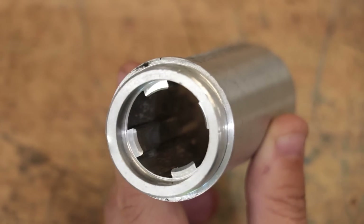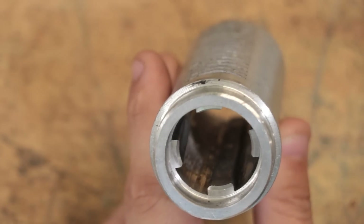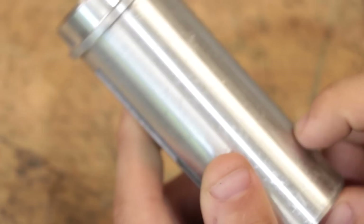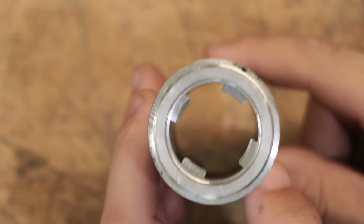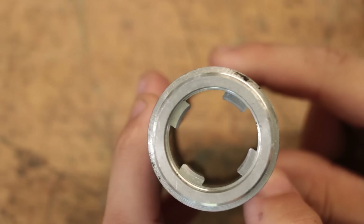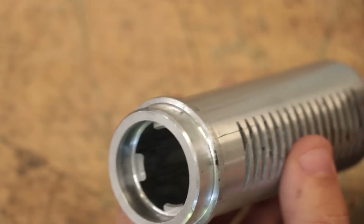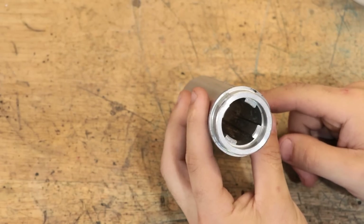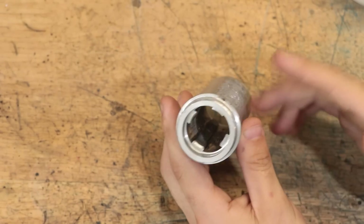This one here, for example, isn't much help to us because this one here is die cast, which makes a lot of sense since it means you can make this in one part and you don't have to do any finish machining to it — well, apart from the bearing seats — but the spline itself is left as is. I obviously can't do die casting in this workshop, so that's going to rule this one out.